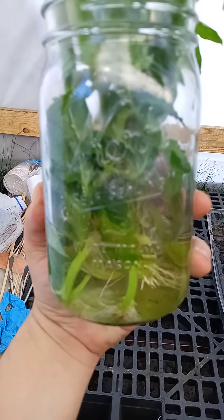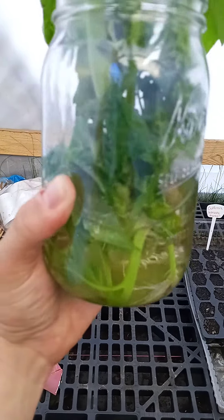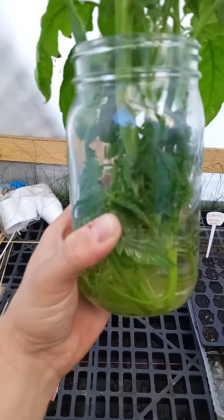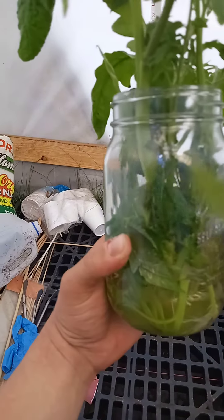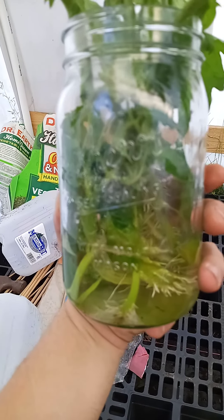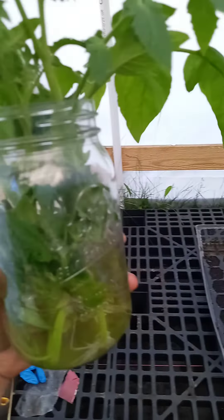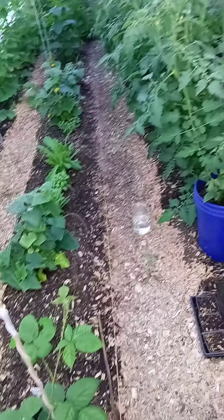Just like doing a seed start, we've got roots coming in the bottom of our jar. We can clone — I've got some different varieties in here: maybe a Brandywine, maybe a beefsteak, maybe a cherry. With those roots, we'll let those grow, keep cloning, keep growing those roots out, and we get more tomato starts.